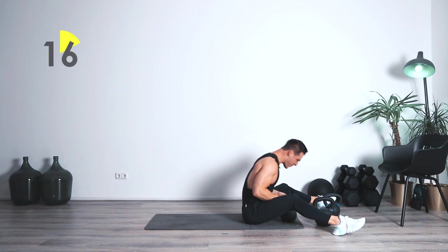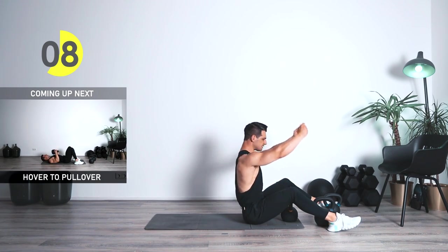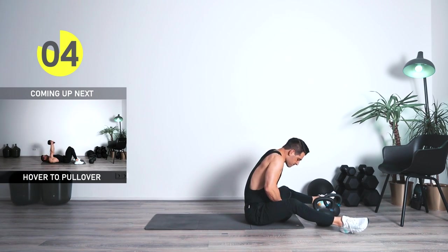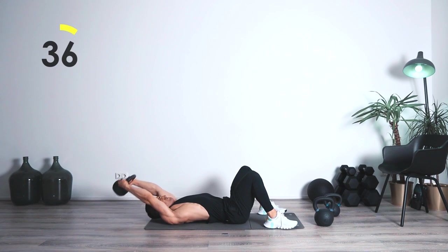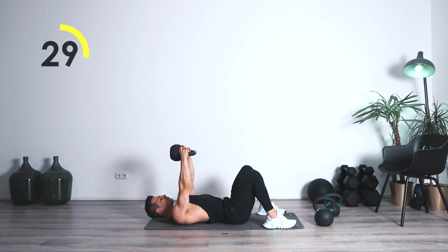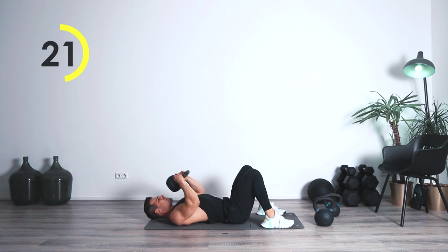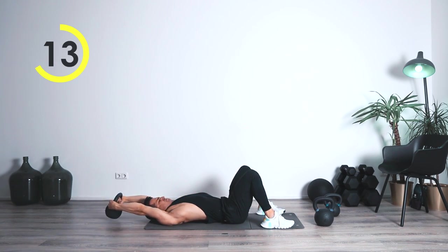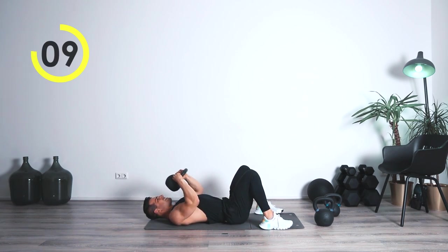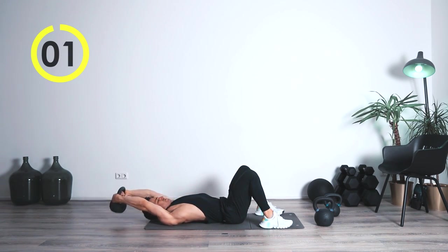Now we're going to be combining these two — we're going to go for a hover press pullover to the front. Get ready, right outside — in three, two, one. Let's get it — press it up, pull to the front, down. Press it up, pull to the front, down. Press it up, pull to the front — here we go. Down, press it up, all the way up. Come on — down, press it up, all the way up.